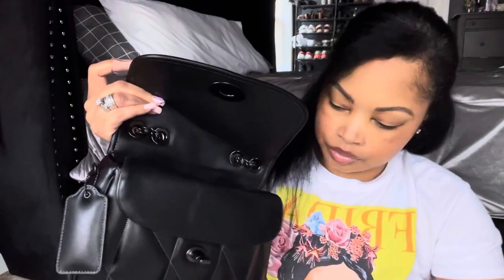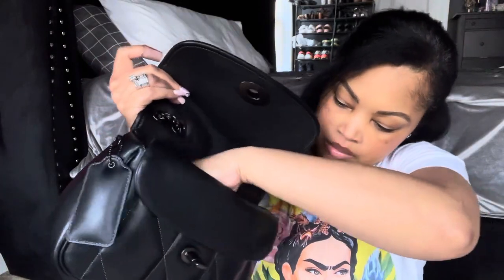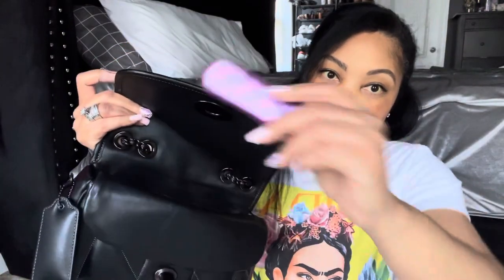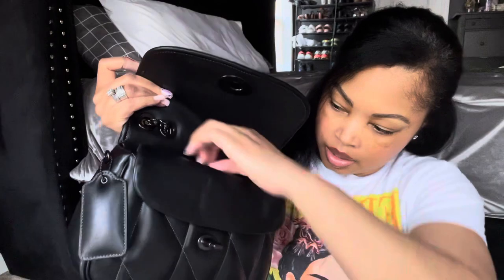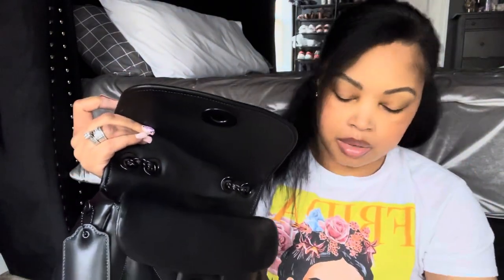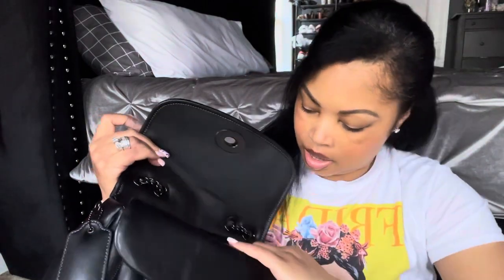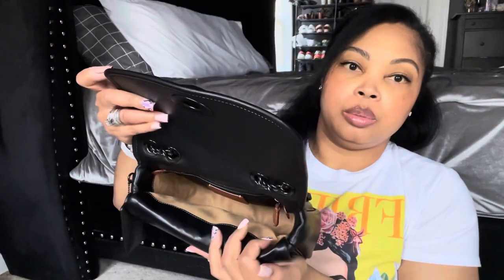I use the floss in the pouch to help me unhook my Pandora bracelet because with nails I cannot unhook it otherwise. I also have hand cream, my bag clip, a nail file — I have to carry that — and my Summer Fridays lip balm in the shade Vanilla. I also have my fan because it's hot, and my toilet spray. That empties out the main interior pocket.